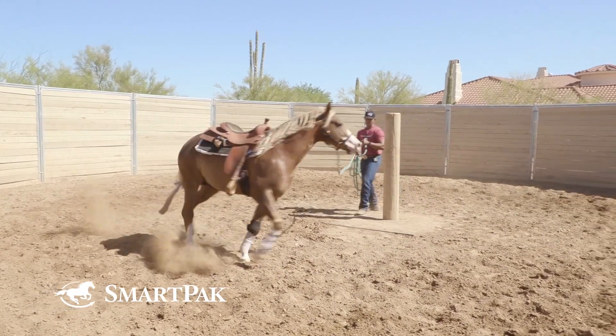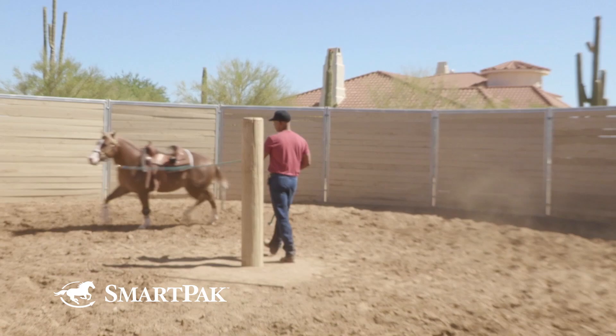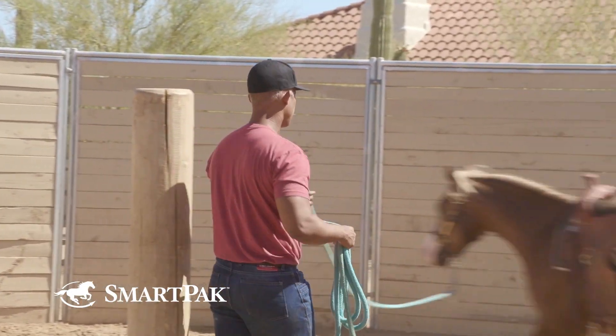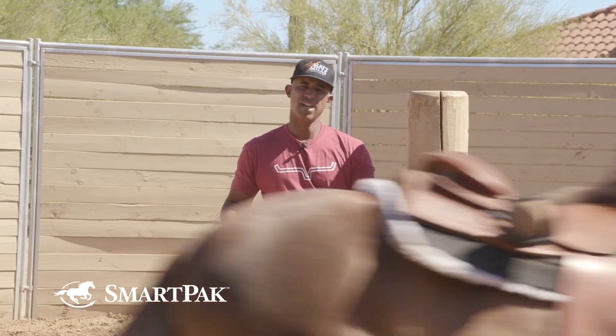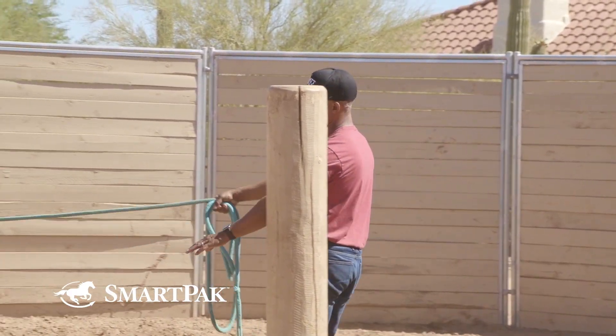Now if you have a flag or a lunge whip — that's really not going to hurt that horse at all — if you're putting pressure on that horse and it's continuing to come at you, that's a big problem. I would take that flag, make noise, and I might smack that horse on the shoulder or on the neck to get him to move away. And then as soon as they do, I release that pressure.